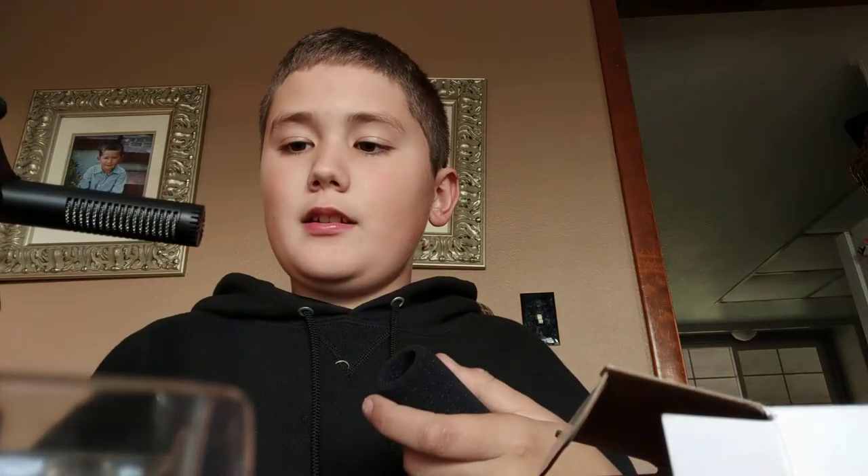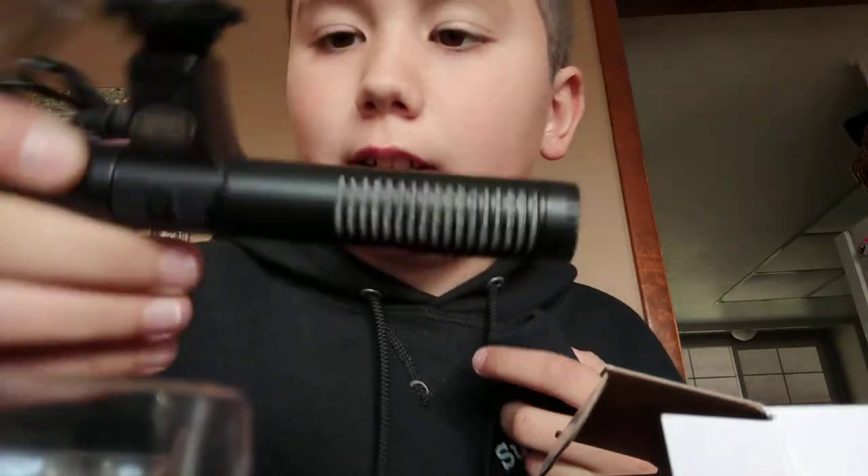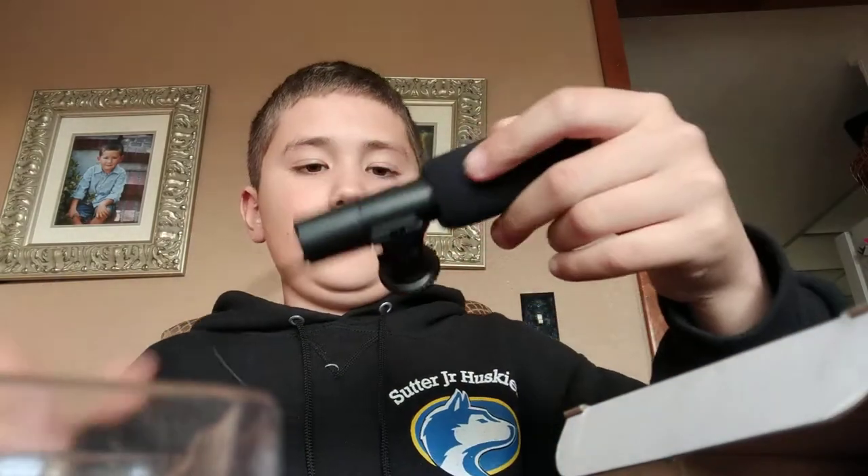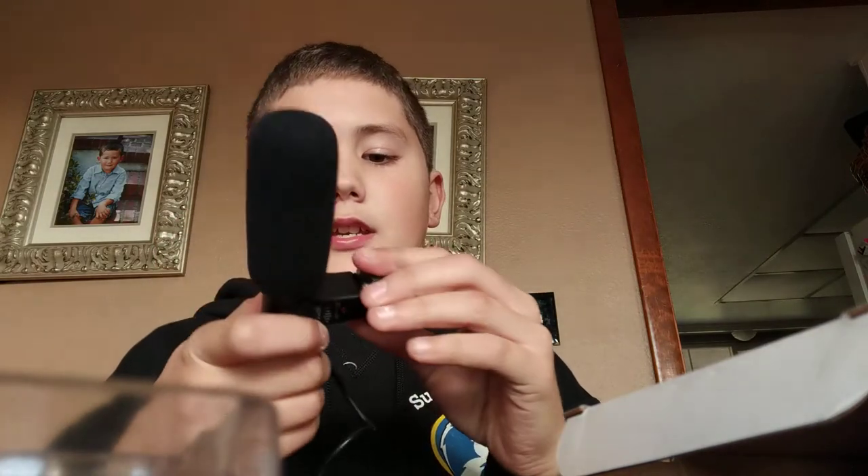Shout out to whoever made this microphone, bro — you saved my life. So you can see the metal grill in there. You can put it on a tripod if you want to use it kind of as a boom mic, and this is a muffler — so it will soften the audio. Looks like a pretty good microphone.